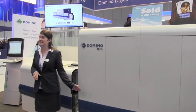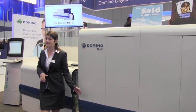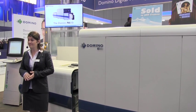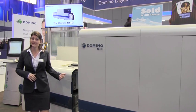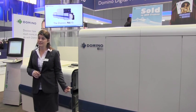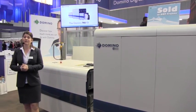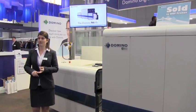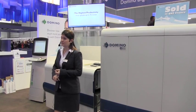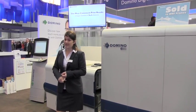This is the Domino N610i with industry-standard 333mm or 13-inch printing, operating at industry-leading speeds of up to 75 metres a minute. It will provide three major advantages: the highest productivity with print speeds of up to 75 metres a minute; the most consistent print results using Domino's unique iSEC features.